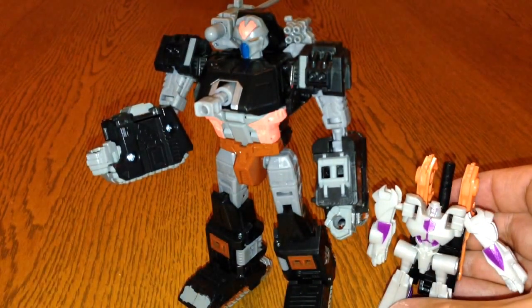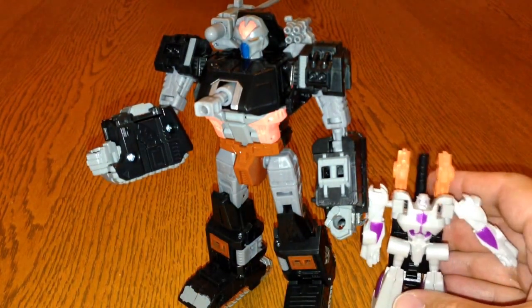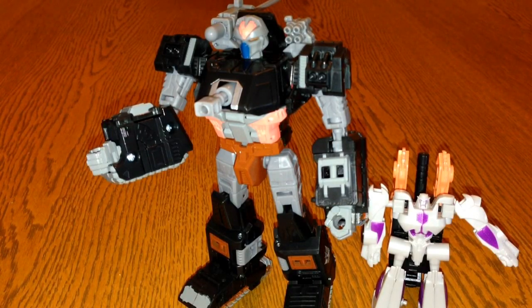Sorry about the lighting there. This has been a review of Treadshot with his little pal Gunslinger, and I hope to have some more reviews up soon for you. Cheers, bye.